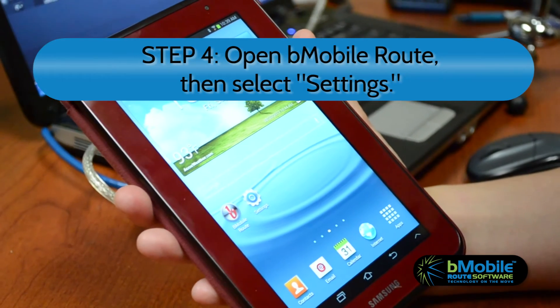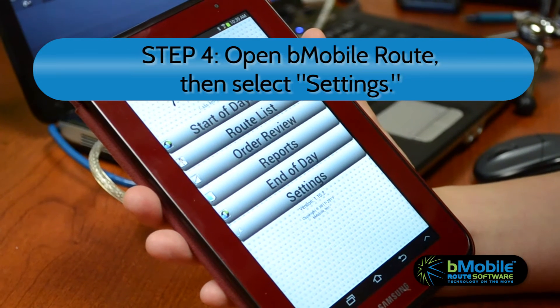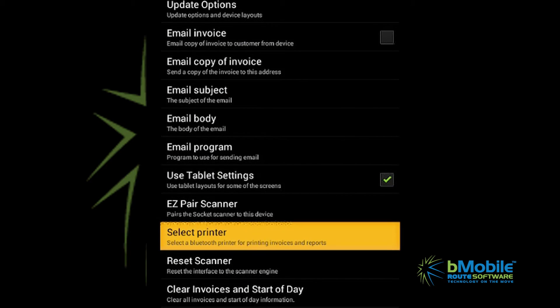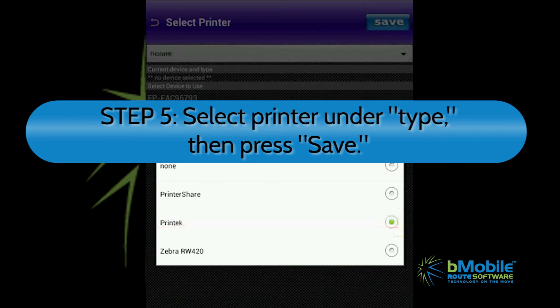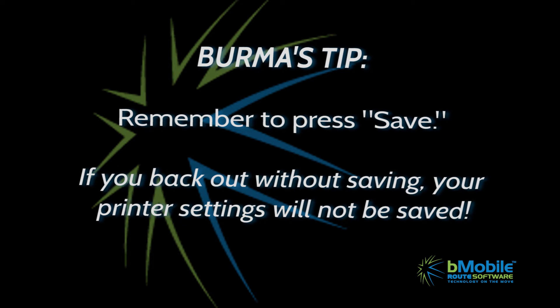Then it's time to sync to B-Mobile Route software. Open the B-Mobile Route software on your Android device, then select Settings. Under Settings, tap Select Printer. Your printer will be listed in the menu. Click on it and select the type of printer from the drop-down menu. Once everything looks good, press Save. Remember, if you back out of this menu, your printer settings will not be saved.